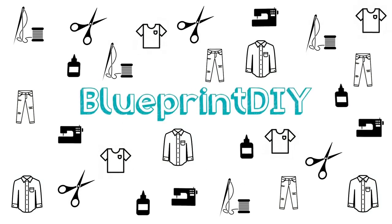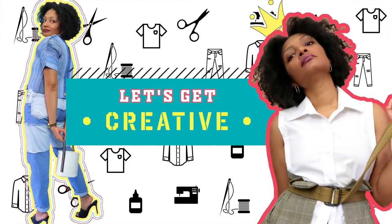I want to share with you a way for you to have a side hustle, a main hustle, whatever — a way for you to make more income. Hi everyone, I'm Angelina and this is Blueprint DIY where we remake our clothes to be just as unique as us.